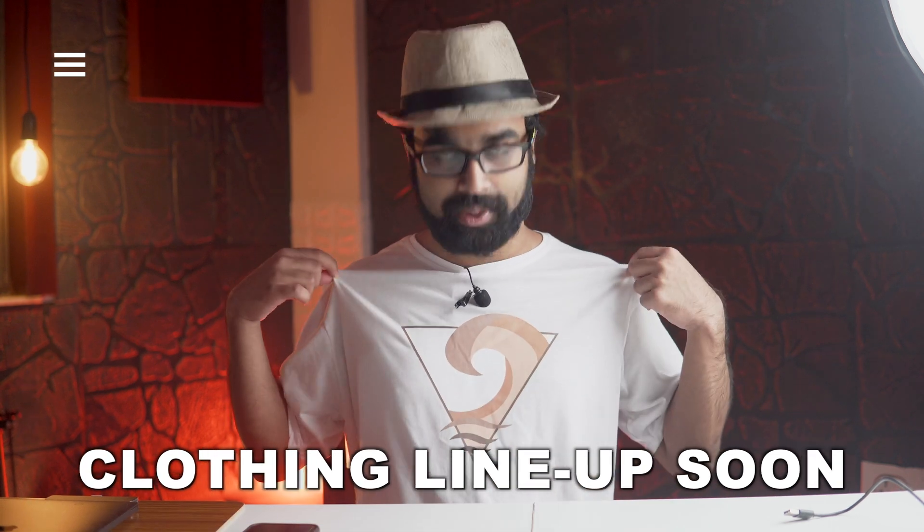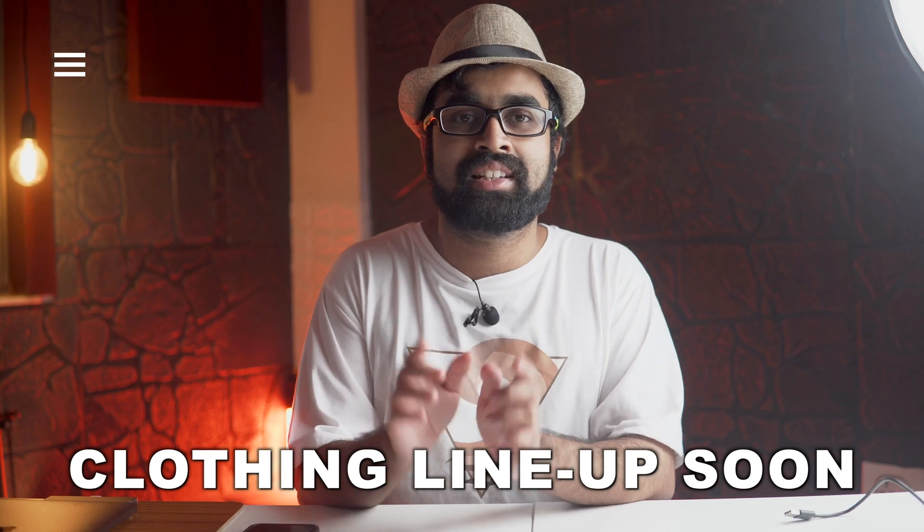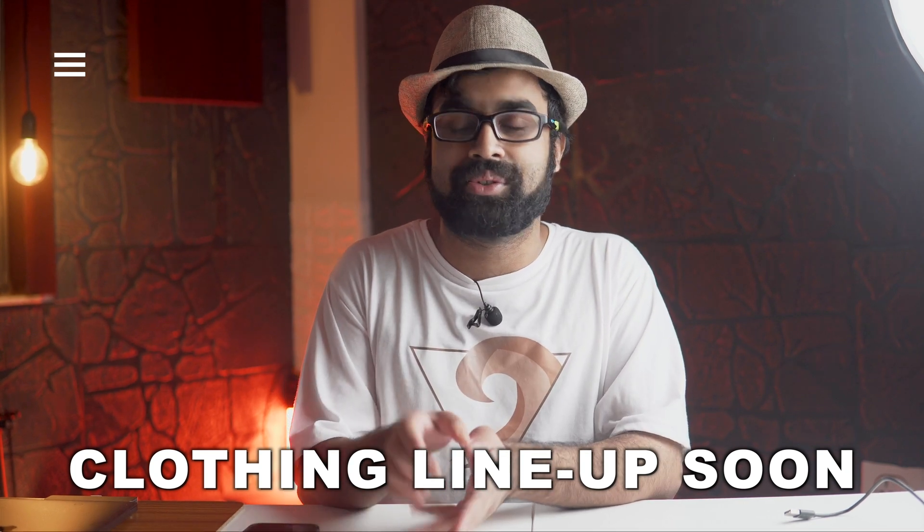How do you guys like this particular new shirt? Merch is coming out really soon and these are the merches of my travel blog. This is still the first version, not the final one, so I hope you guys stay tuned for those particular merches to come out.